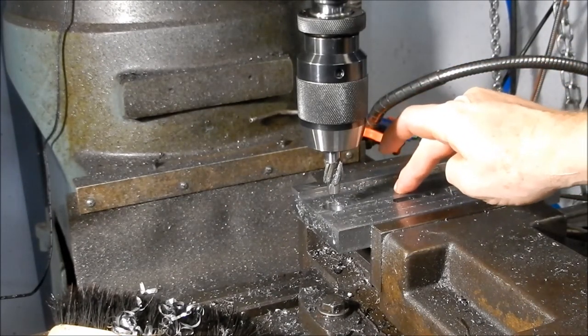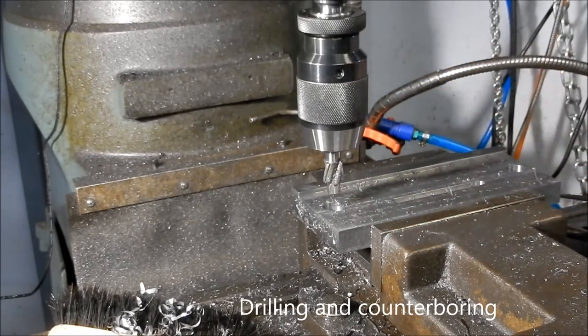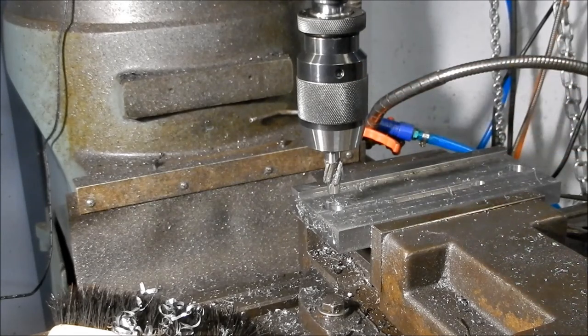We're done on this side. We'll flip this over and do the drilling and tapping for the mounting into the housing now, and we'll also cut the location keyways for that thrust support that we need — they're going to be a 12mm keyway — and we'll drill and tap those keyways for retaining screws to hold them in place. We'll see you back on the next side.